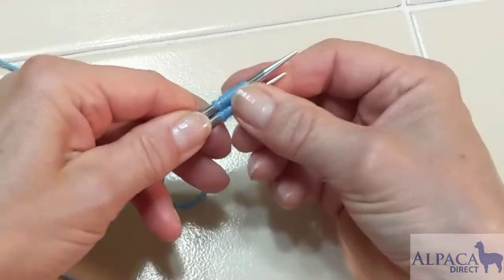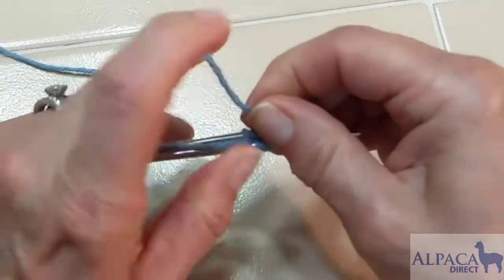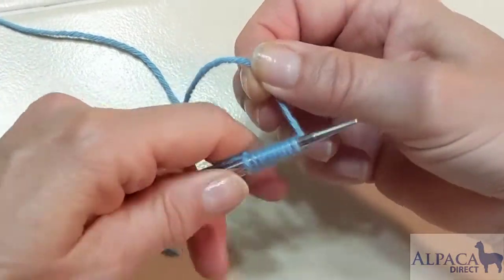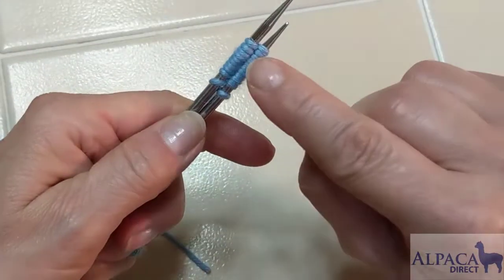Now that's what the figure eight cast on looks like in the front, and here's what it looks like in the back. Now I'm ready to begin knitting, and you can see my working yarn is coming off of the right-hand needle.